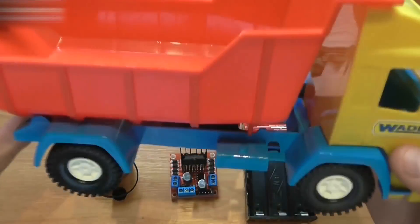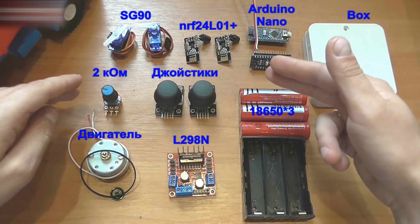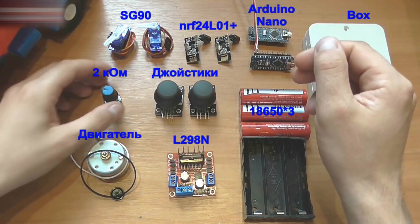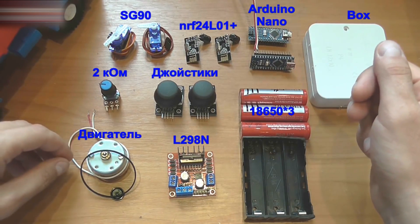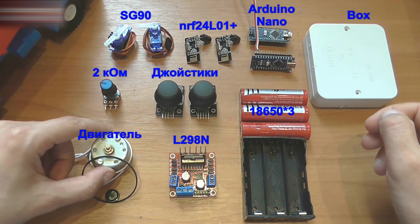We need a toy dump truck, two SG90 servos, NRF24L01 radio modules, an Arduino Nano, a 2K ohm potentiometer, two joysticks, an L298N motor driver, a V-belt transmission motor, three 18650 batteries with a case, and a container for the remote.